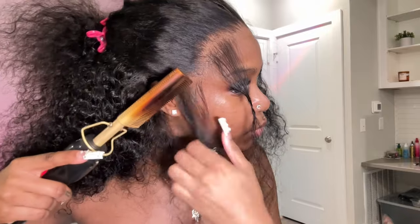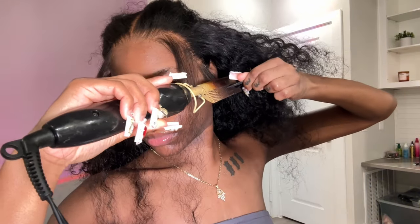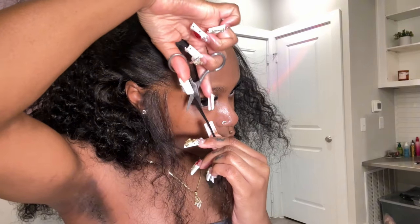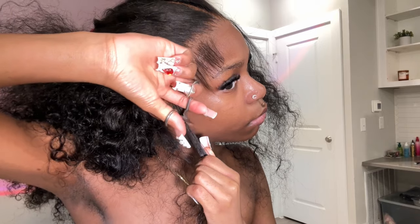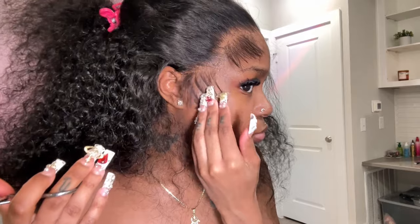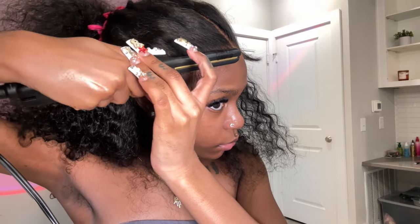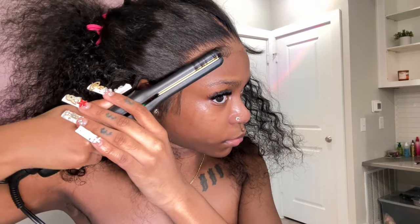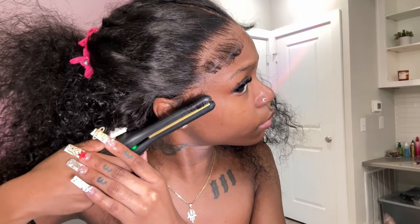I lost my big scissors that I usually use to cut my baby hairs, so I had to use my small ones, which made it harder to get a straight downward cut. The sideburns came out a little shorter than I usually go for, but honestly they looked really really good — super natural. On camera and in my face they were looking really short, so I'm going ahead and bumping my edges so they can lay down properly and look like real edges.